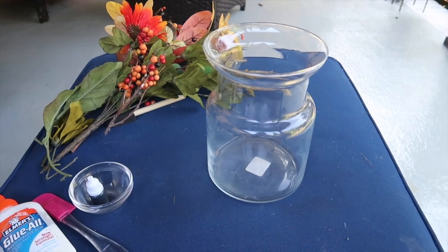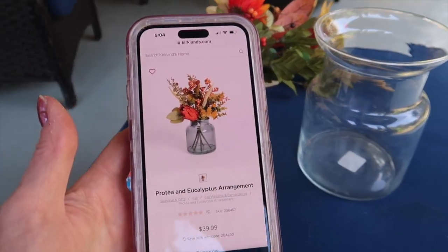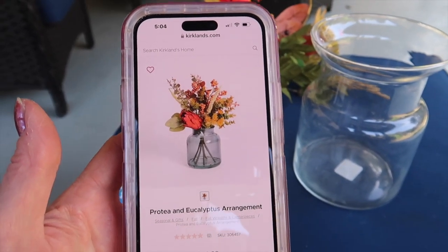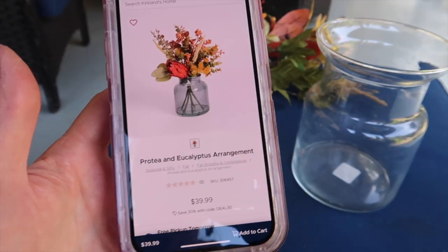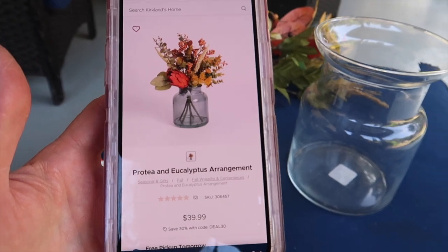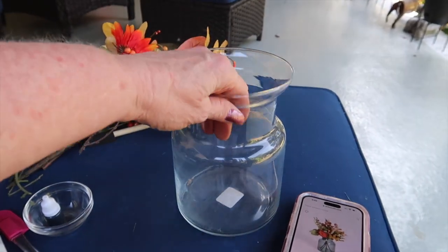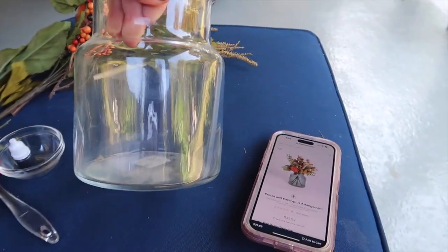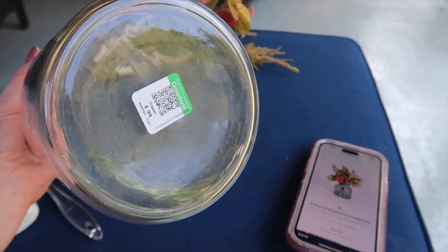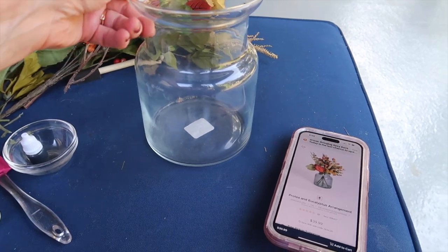Now I'm ready to show you my third Kirkland dupe. It is called the Protea and Eucalyptus Arrangement. It's a really pretty glass jar and they are asking $39.99 for it — not even on sale this week. I want to lay my phone down and show you this jar I found that was very similar to the Kirkland one. This was originally $4.99 at Goodwill; I got it in the bins for maybe a dollar.